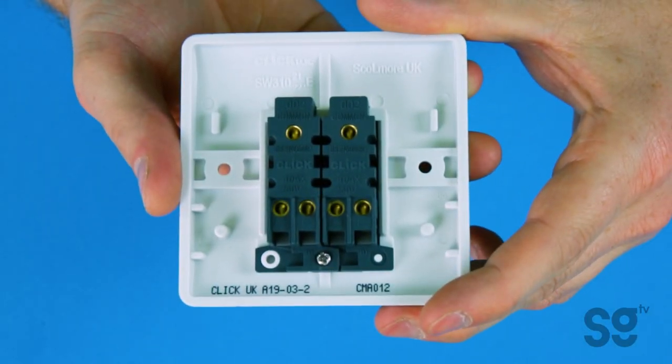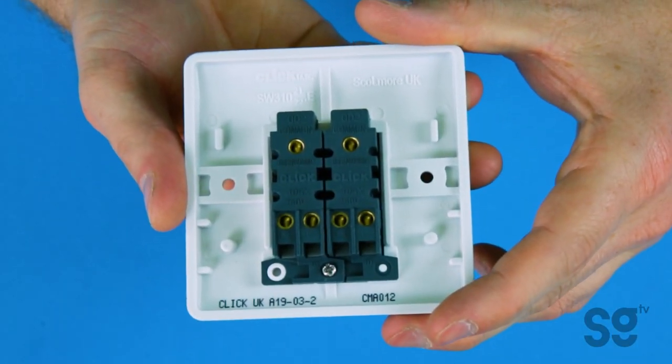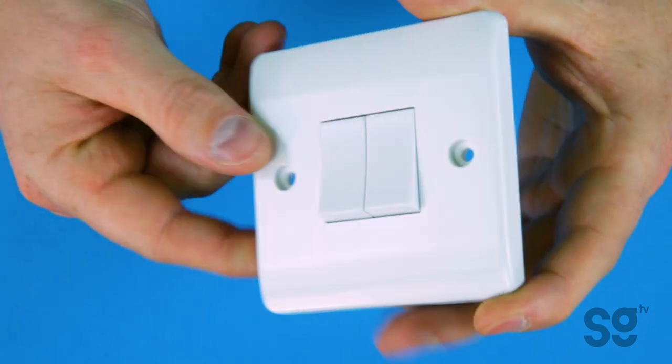So the mini grid stuff, we use this on a daily basis and obviously you've got these different finishes, but they also do it in white plastic which is really reasonably priced for doing rewires. We can just get everything in white plastic and give the option to upgrade to the different finishes as well.